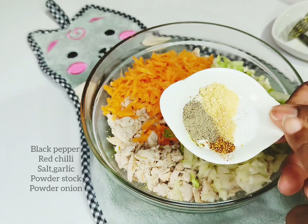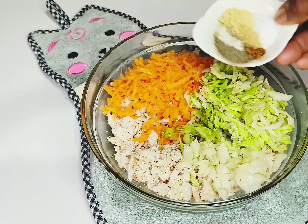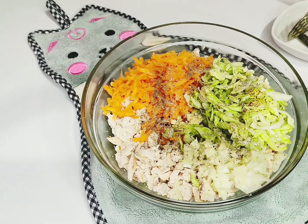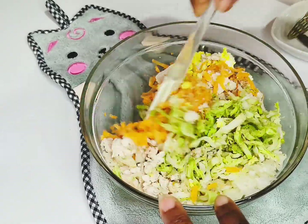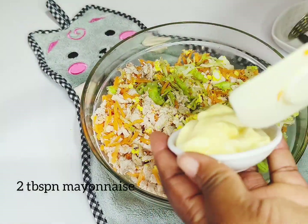Now I'm going to go in with the main spices for this. I have some black pepper, red chili, salt, garlic powder, stock powder, and onion powder. I'm going to spread all that into this amazing mixture. Then we're going to combine and mix everything together to give it the finest taste.